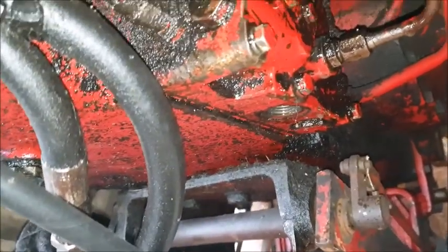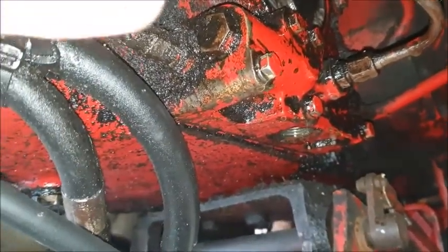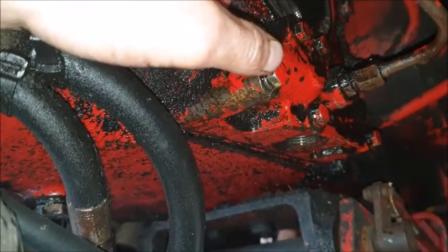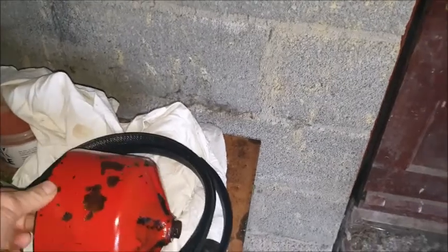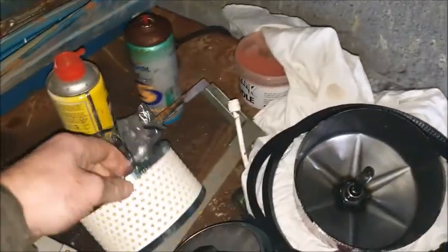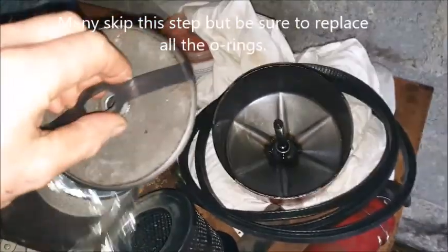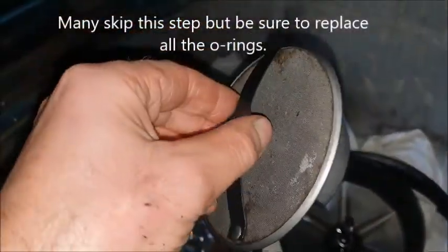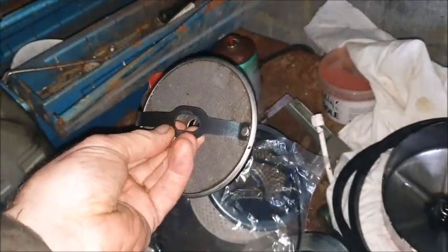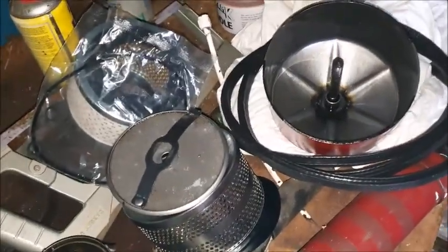I'm going to put on a new filter and tighten it up. It's important that it's tightened correctly because if it's not it will suck air and it won't pump properly. I'm lucky enough to be living only half an hour from Conaty tractor parts, so I just tipped down there and got a new filter and a new o-ring kit. I've cleaned up the bypass screen pretty well — this is a separate part, not included with the filter, and it's an expensive enough part.